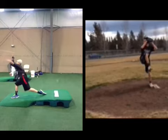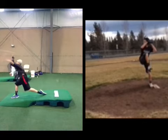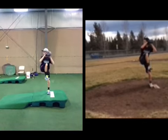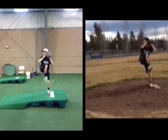You can see definite progression in leading early with the hips, staying more linear through the drive leg, initiating forces later, creating more hip-shoulder separation, and loading the arm longer. A lot of good things are happening. It's obvious you're going down the correct road.